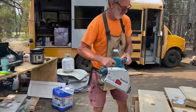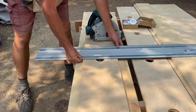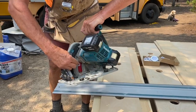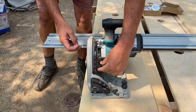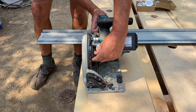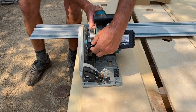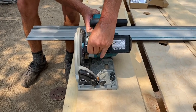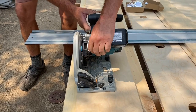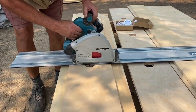So the awesome Makita plunge saw — I've marked a line where I want to put it. I want to set my depth differently for this: you loosen that up and it moves up and down to determine how deep the blade goes. I push a little button, and I only want to go in about a quarter to three-eighths of an inch, so I set it there, tighten it up, and set it on the track.